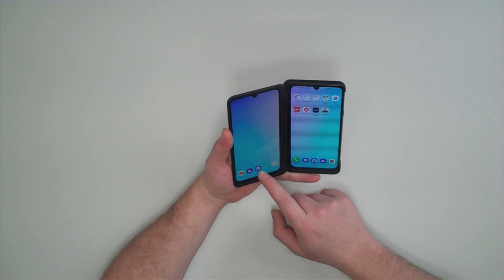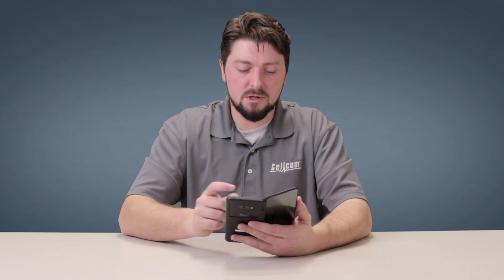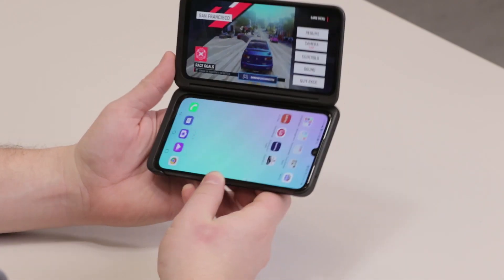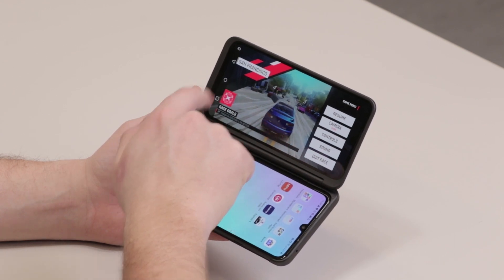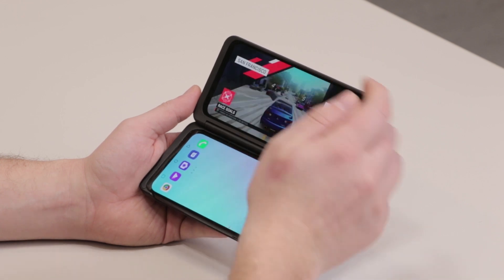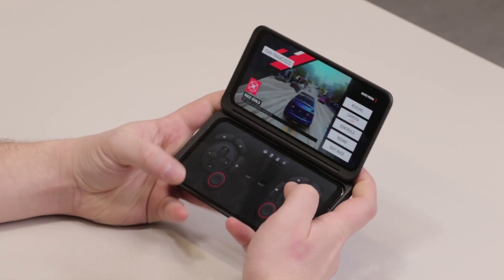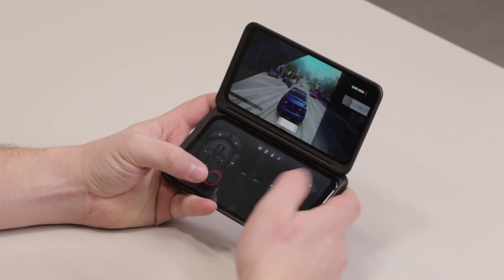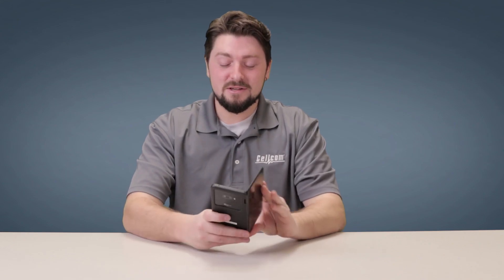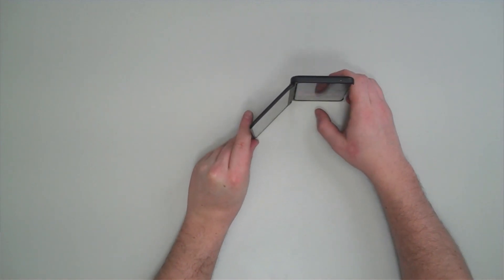The G8X is really great for gaming because you can set up your controls on one side of the screen and view the game on the other side. Just go into a game, swipe and click on the gaming icon to open up the LG Game Pad, and then you're off to the races.